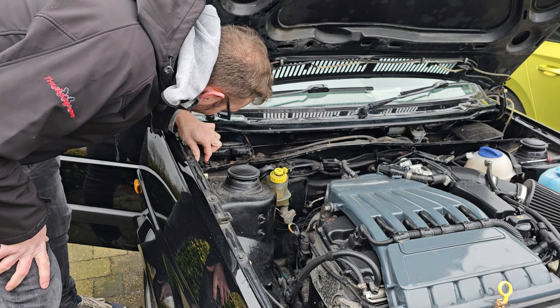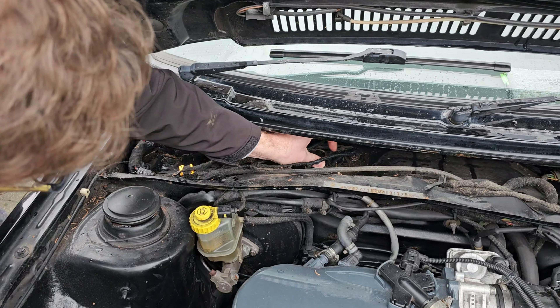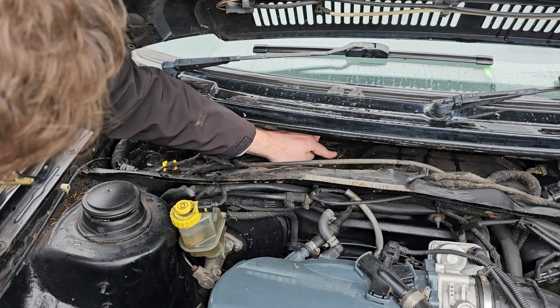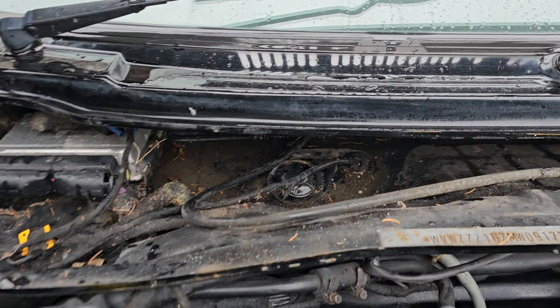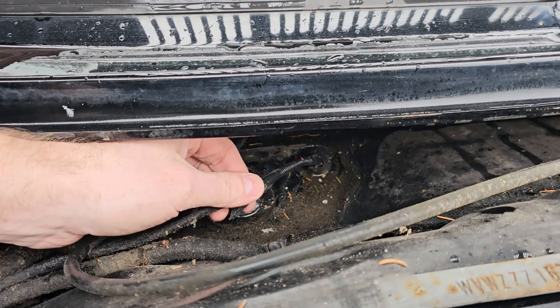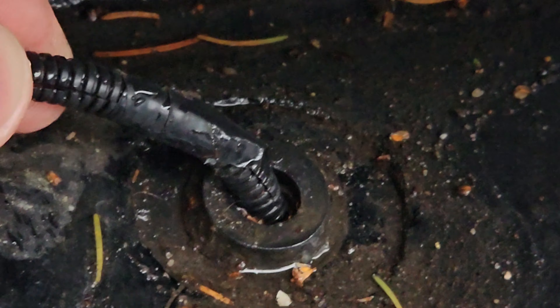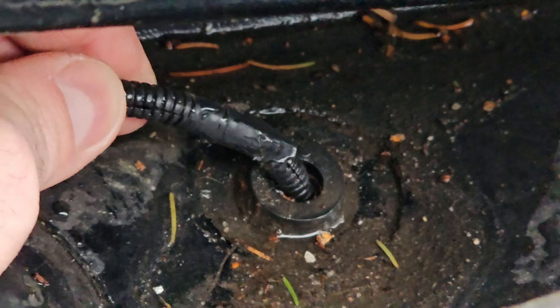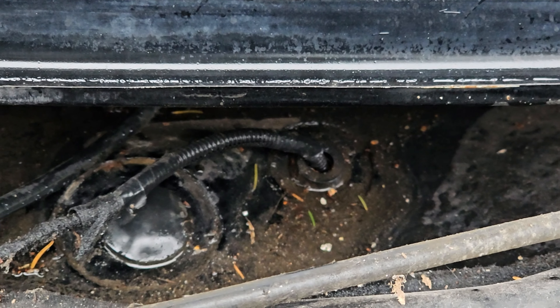The hunt for the leak continues until I think I've found something. I think it's that — the hole where the cabling goes through. Yeah, it is! I reckon that is probably our culprit. So obviously we've now not got water pouring in, but let me demonstrate.